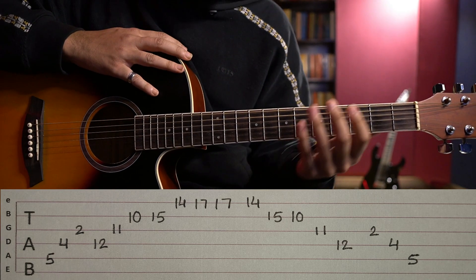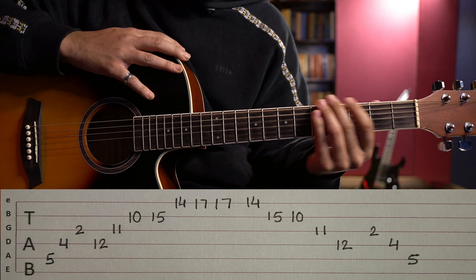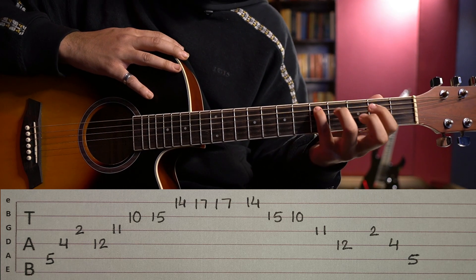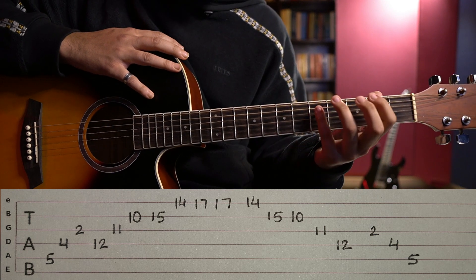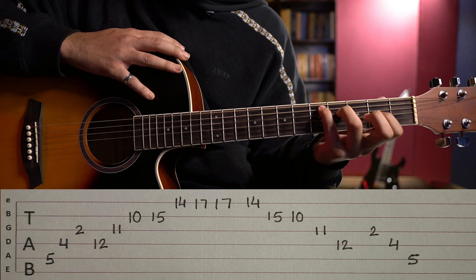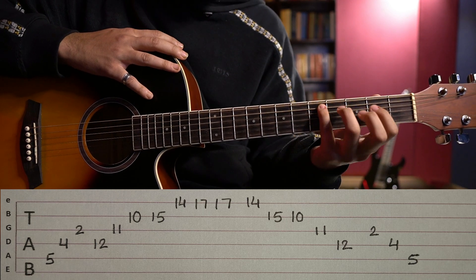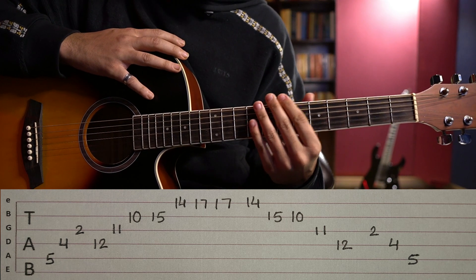If you look at the screen, we put pinky, ring, and index. If you don't keep it in shape, then you will need to practice this shape — you will need to keep it in shape. For the next step: pinky, ring, and index. If you feel comfortable in shape, then you will move to the next step.